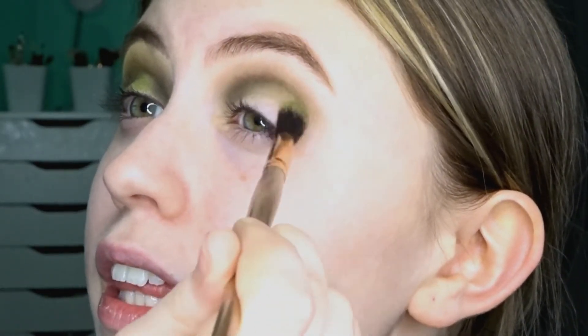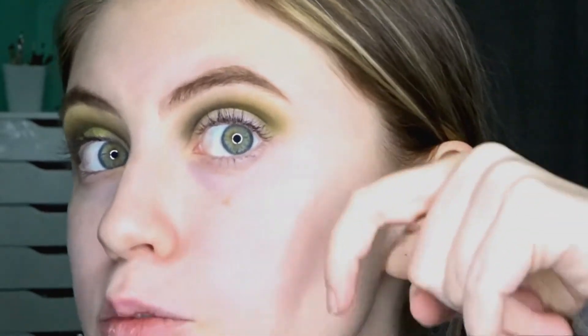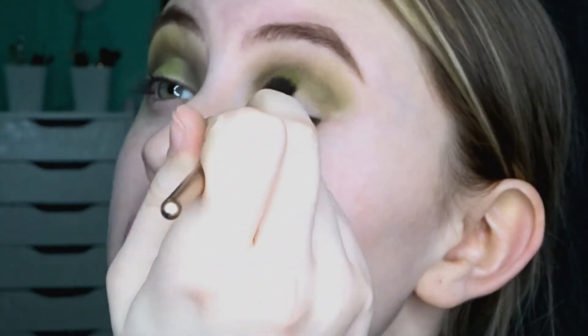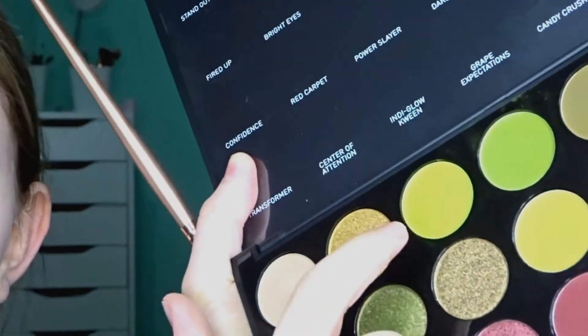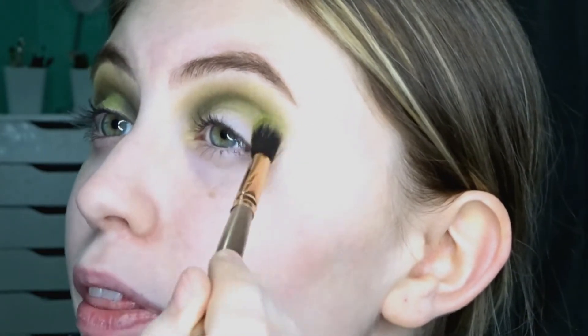Let's continue with this side. I'm going to be going in with Express Yourself, putting it on the outer crease and blending it, then bringing it up a little bit higher — keeping the edge just about where my brow ends. As you can see, that added a lot of green and just pulls the whole thing together. Then I'm cleaning my brush and going into Stroke of Luck, the color right beside it, which is about a shade lighter — packing it on and blending it out in about the same spot.